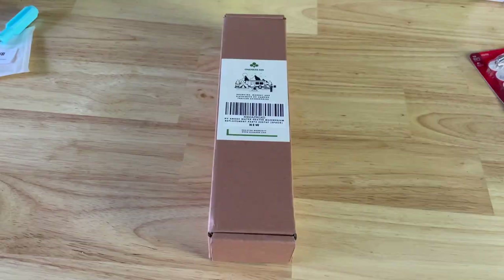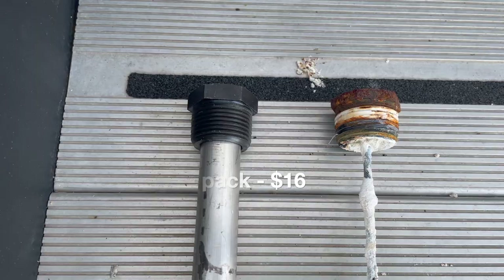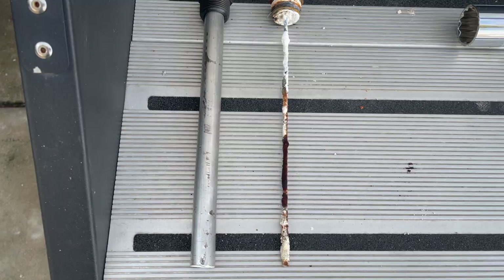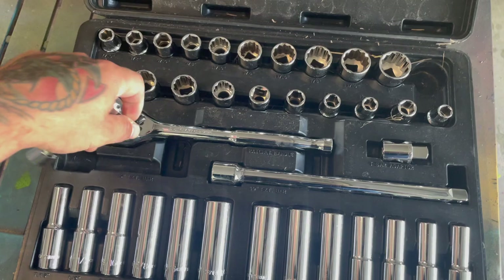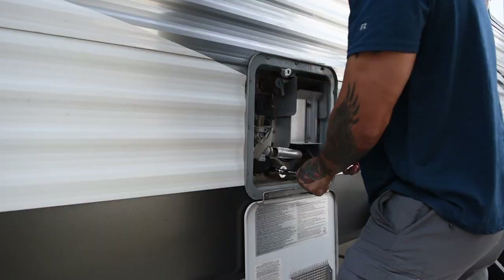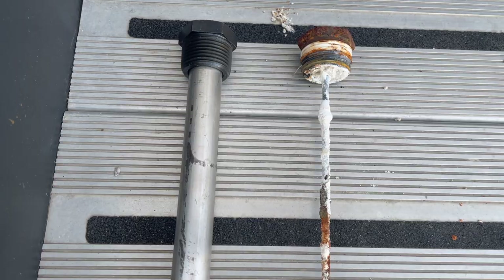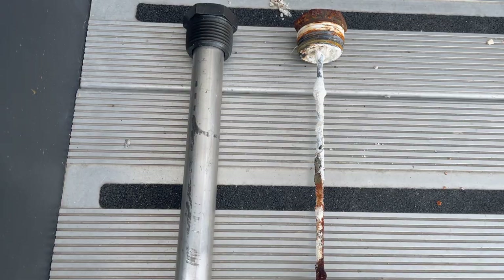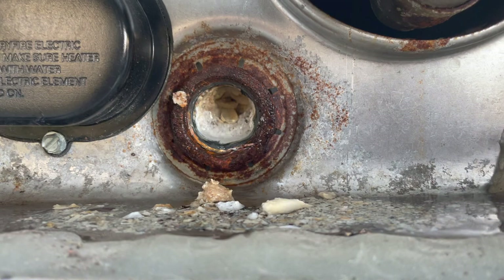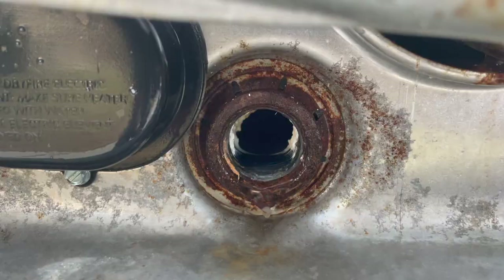This next one falls more in the maintenance category, but I'm including it because I've only recently become aware of its importance. If there's a newbie out there watching this, hopefully they'll find this useful. Replacing your water heater anode will help prevent rust buildup in your water heater, and it's pretty easy to install. For that I'll need a 1-and-16th socket, extender, and plumber's tape. From the looks of the old one, this was long overdue. I'd recommend ordering a multi-pack to make it easier to stay on top of this, and there's also a specific hose attachment to help blast out all the gunk.